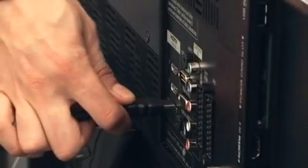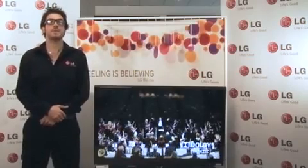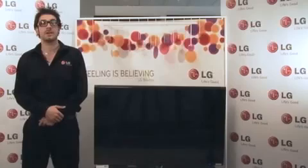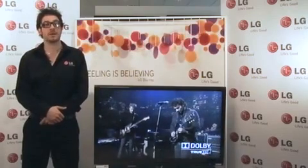The SL8000 offers superb connectivity including four HDMIs, USB and Bluetooth connectivity. By connecting to the USB interface, DivX HD compatibility enables downloaded online videos and films to be played back in glorious high definition.